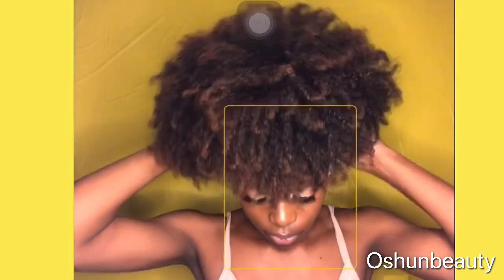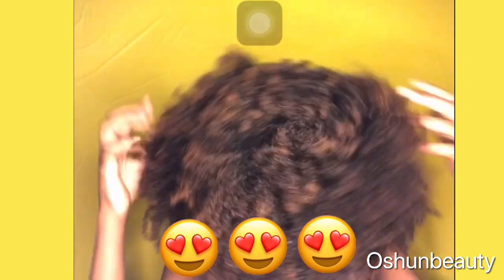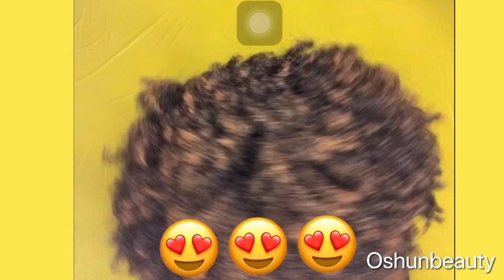Firstly, I took my hair down. I had it up in a high puff with a scarf for a couple of days, so it definitely felt good to let it down. And I'm doing this style on an old wash and go.